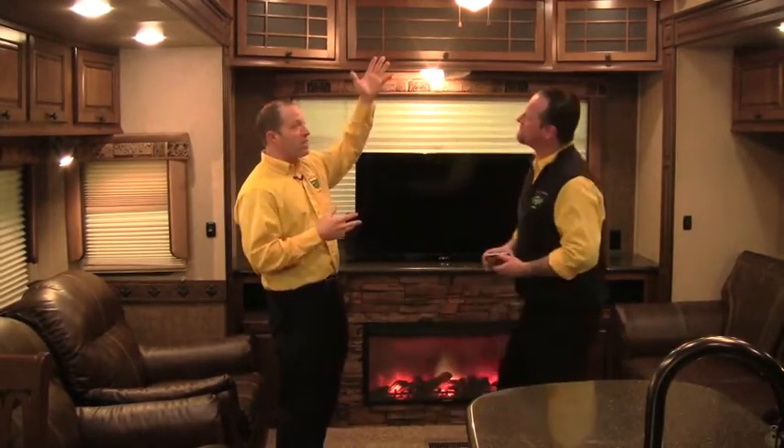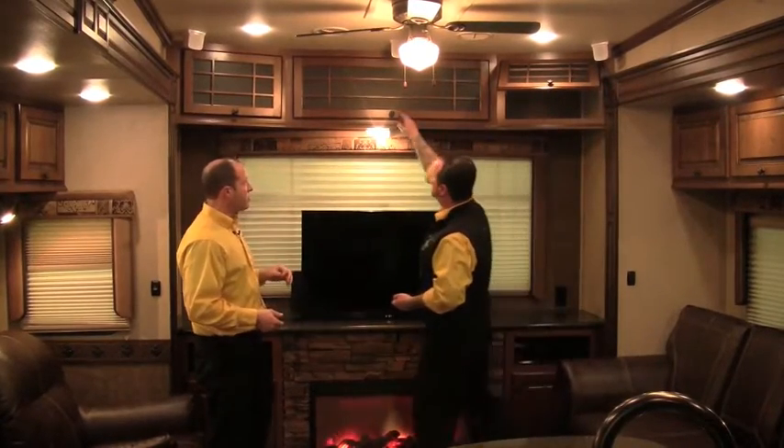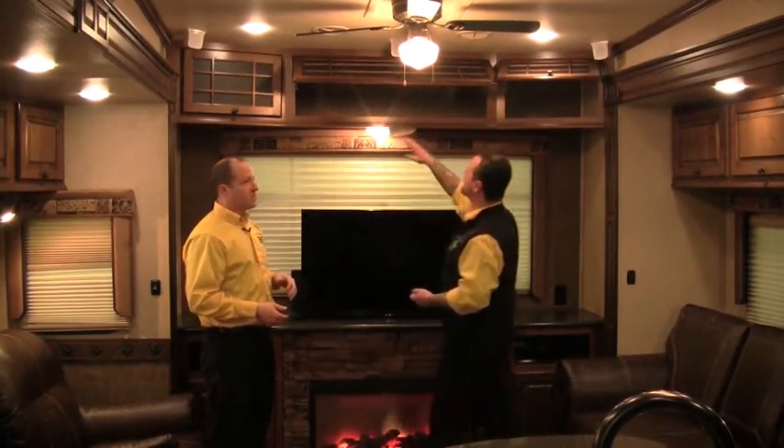Because we have the full profile, we get a ceiling fan in this unit — great for moving air around if you don't need the air conditioner or heat running. LED lighting throughout gives a nicer feel with a lower amp draw, saving power. If you're dry camping, you can run more lights without having to run a generator or plug the truck in to charge the batteries — great for NASCAR races, state parks, and national parks.